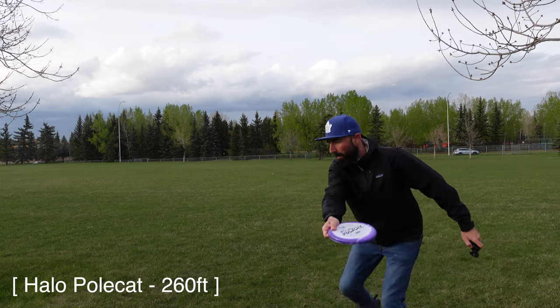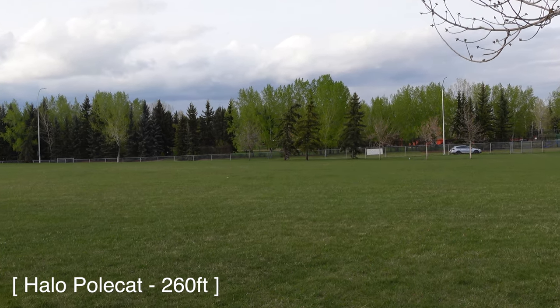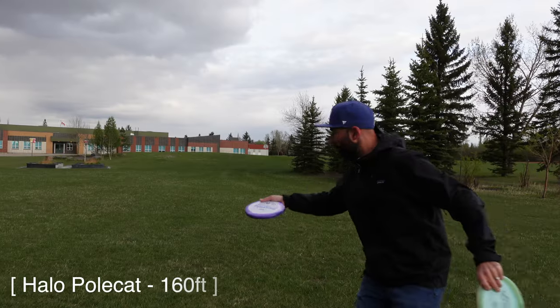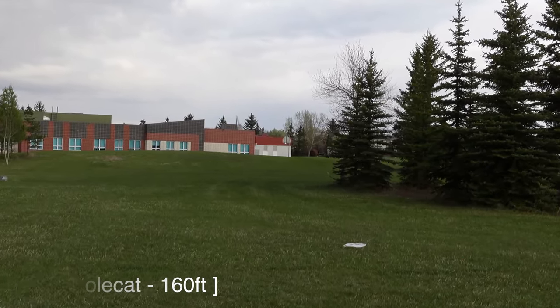I'll include my first throw of this disc purely to humiliate myself and to show you what you'll likely do. I turned it over and rolled it 260. After that, I was much more conscious of my release and power. This disc needs to be hyzer flipped or used in a more touchy situation. You can see my second shot was much more dependable.